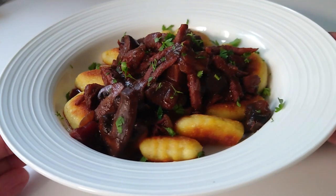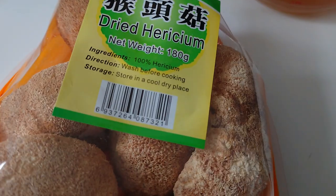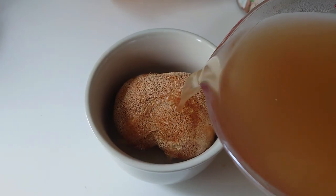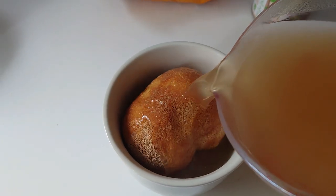I made a cheat's bourguignon using beetroot and port instead of a massive amount of red wine. That had some bacon bits and mushrooms in there. It's great to have fresh mushrooms in your fridge, but it's worth getting some dried mushrooms as well. I really like using lion's mane because it gives a fantastic meaty texture, and it also lends itself well to fish dishes — like a tuna salad, that kind of thing.